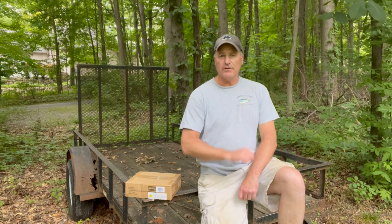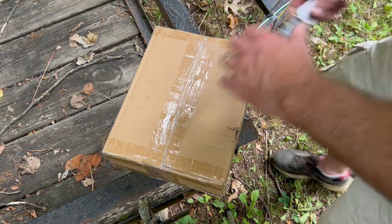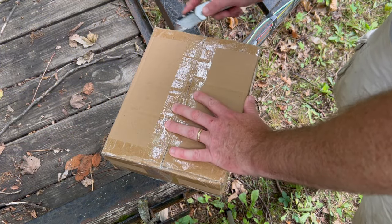Give me a minute, let me turn this camera around so we can look in this box. All right, here we go. Let's see what we got in here.